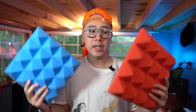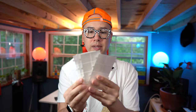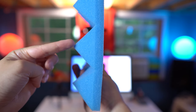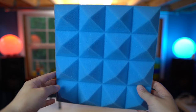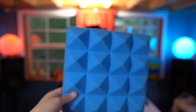AeroZoom sent me 12 of these — six red ones and six blue ones — and they also sent me some little sticky tabs that are basically double-sided tape to put on the back of the panels and stick them up. These are specifically the two-inch versions, where the distance from one edge to the tip of the pyramid is two inches. I really like the blue color; it matches my studio's red and blue aesthetic, which is why I chose those colors.